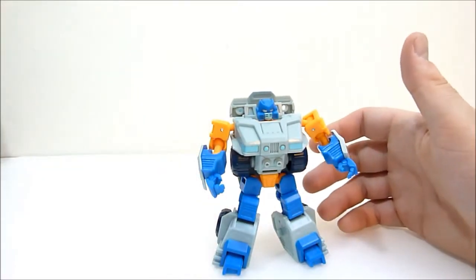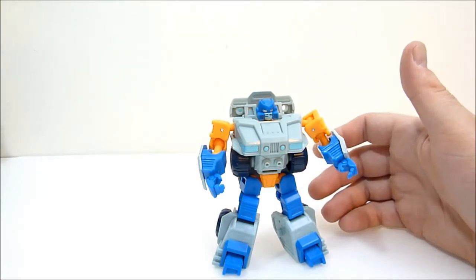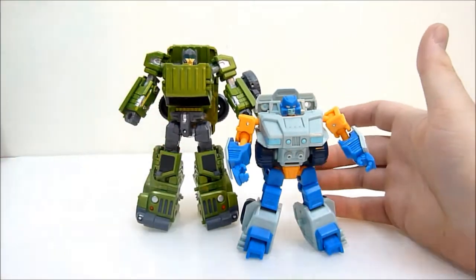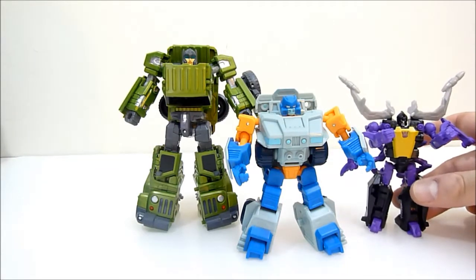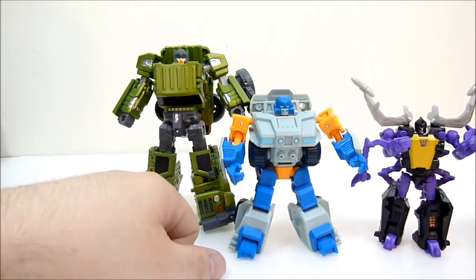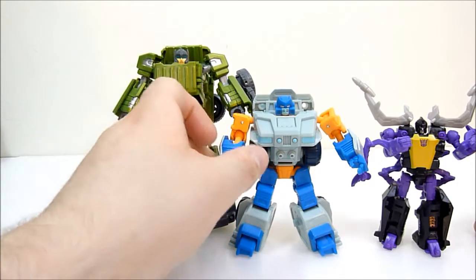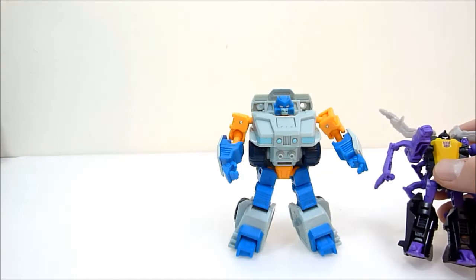To give you a quick size idea in robot mode — here he is with Grindrod and with Generations Scrapnel. He's roughly the size of a chunky scout. Very cute and pretty playable.